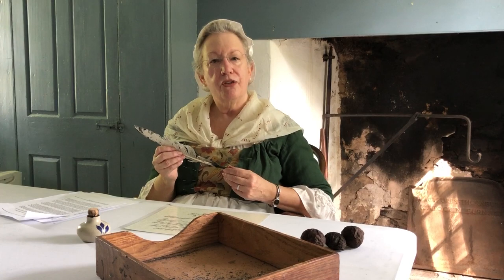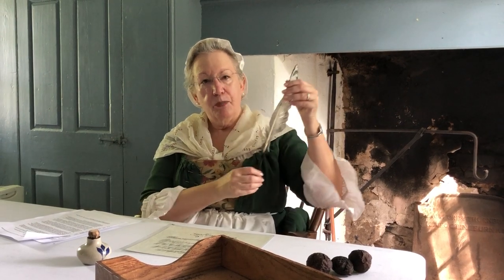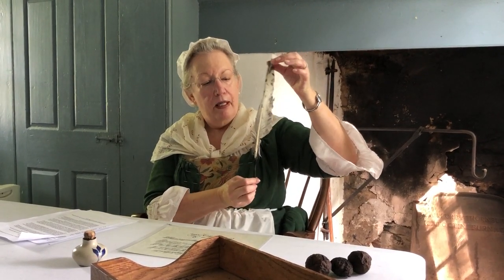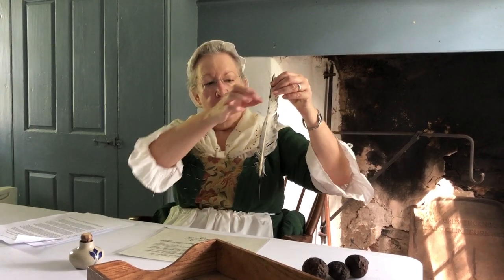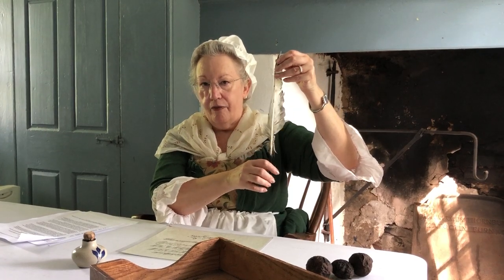Hi, my name is Judy and I'm an educator here at Washington Crossing Historic Park. Today we're going to be talking about quill pens. A quill pen is basically a writing instrument made out of a bird feather. The quill of the feather is the long thin piece that runs down the middle of the feather, kind of like the spine of the feather.